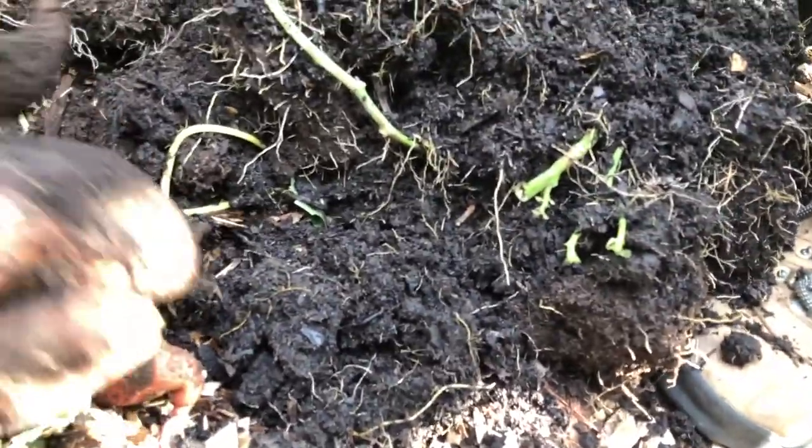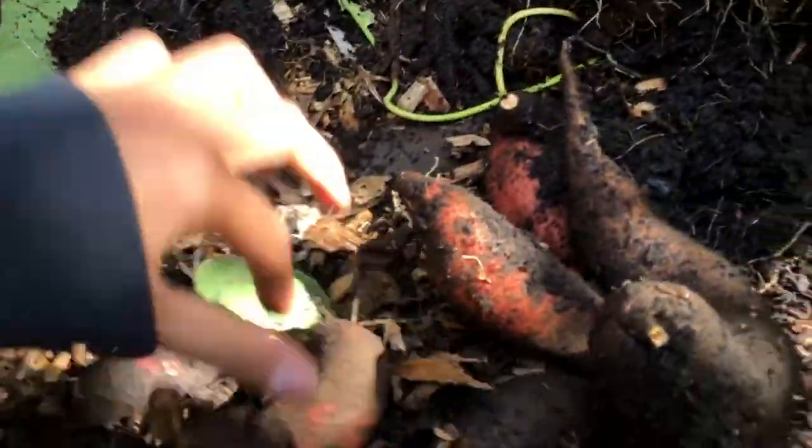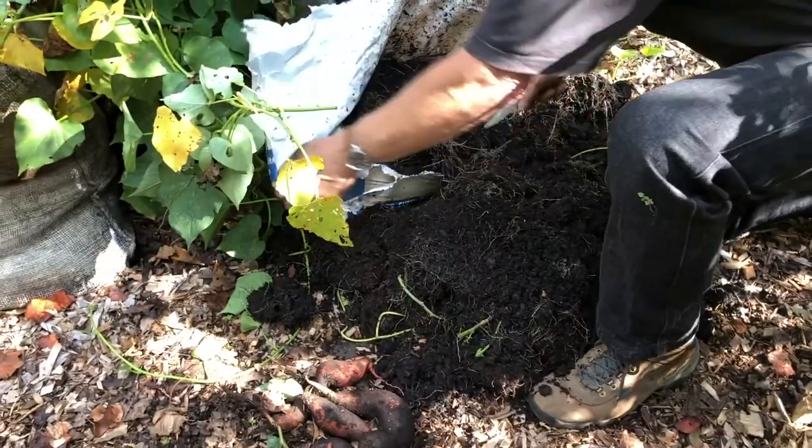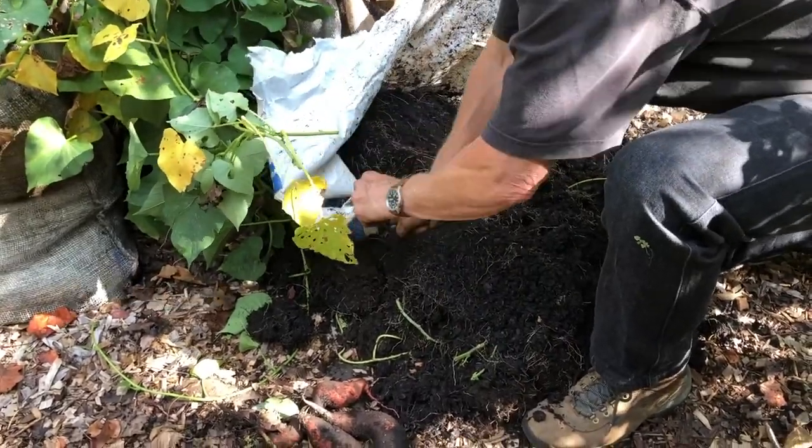We are so happy to see these. This is probably premature, folks. We've taken these out early, but at least we can get started with what we've had here.